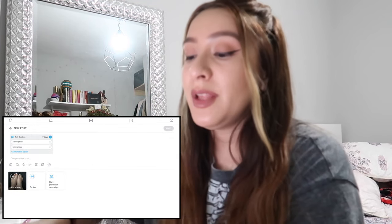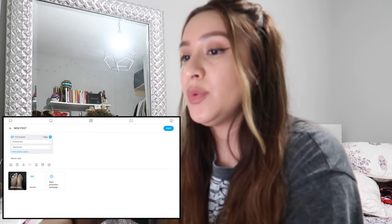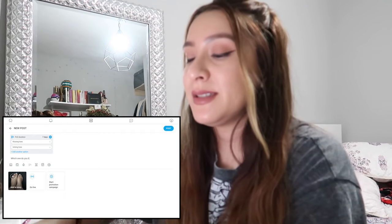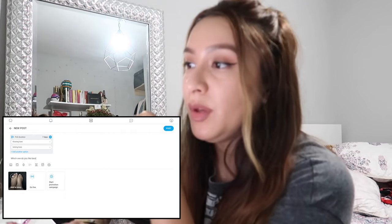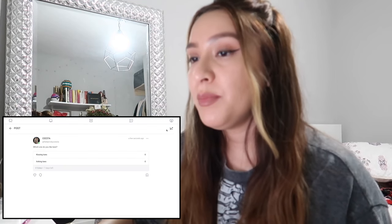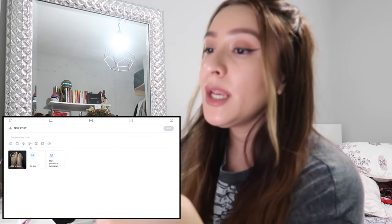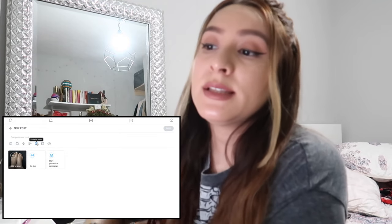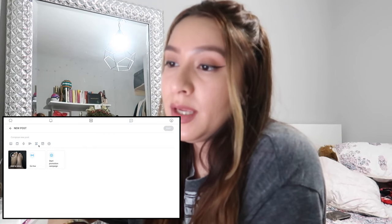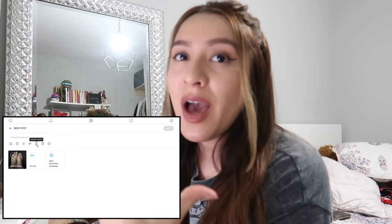You'll give them two options and then ask which one they like best, and you can just interact with them. It's going to pop up on your feed. Then we're going to go back, go to 'More' again, and you're going to see this little expiration button — it looks like a little hourglass.